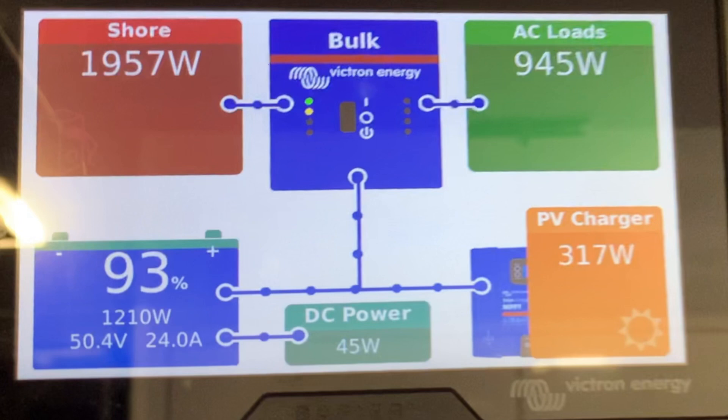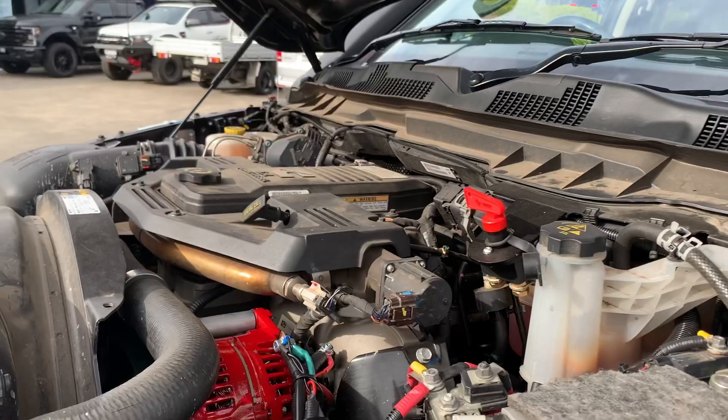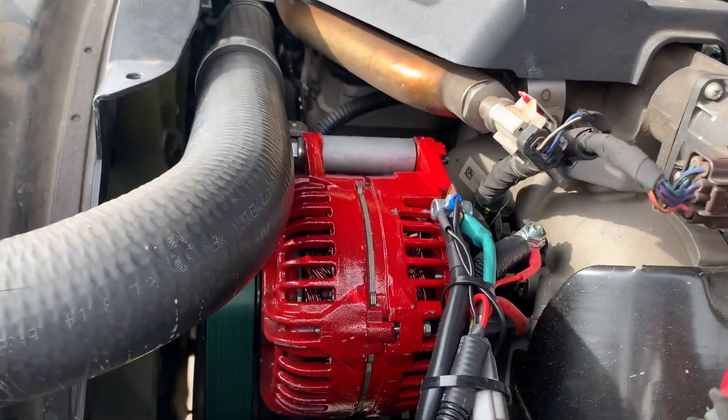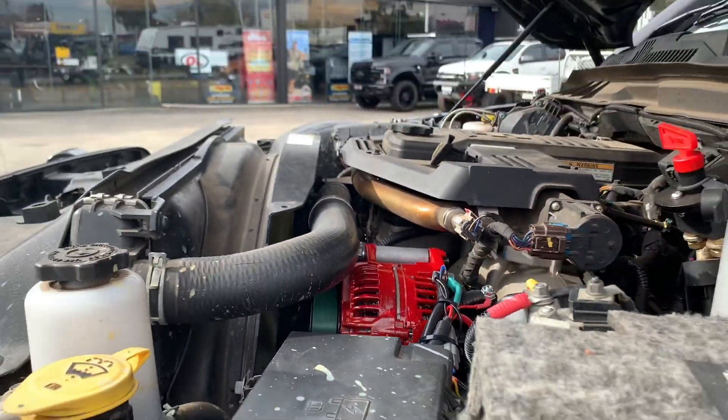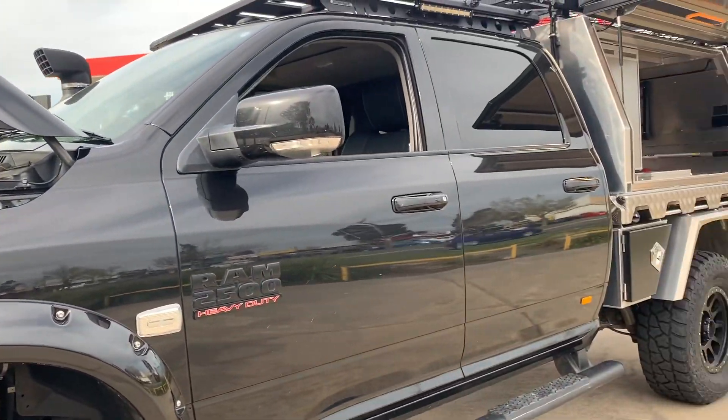Now let's look at a little bit of detail about where this power is coming from — it's coming from the alternator. Inside this Dodge Ram, we've installed a 48 volt — there it is in bright red — made-in-Australia alternator, and it's feeding through to the back of the canopy here.